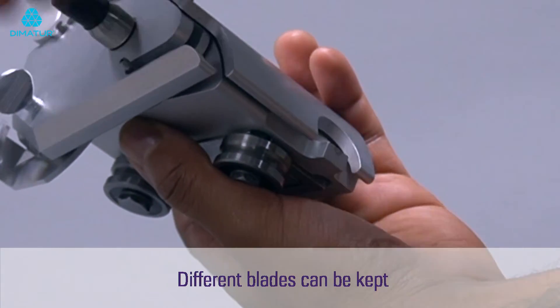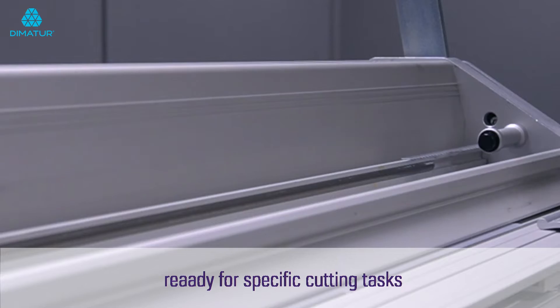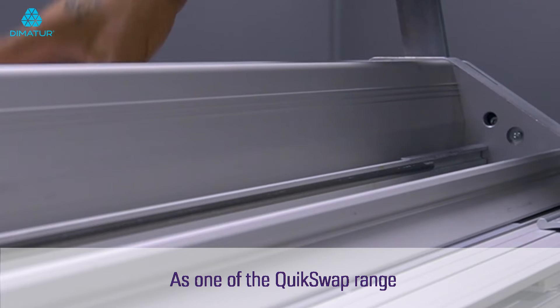As with all Keen Cut products, safety comes first, so the blades are housed in quick-change cartridges. Different blades can be kept in individual cartridges, ready for specific cutting tasks.